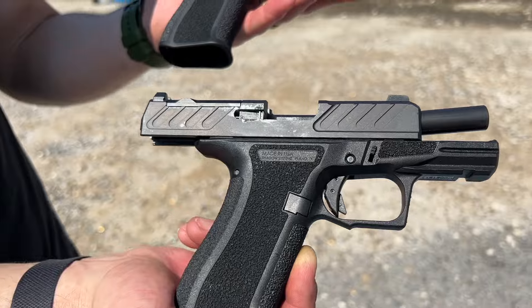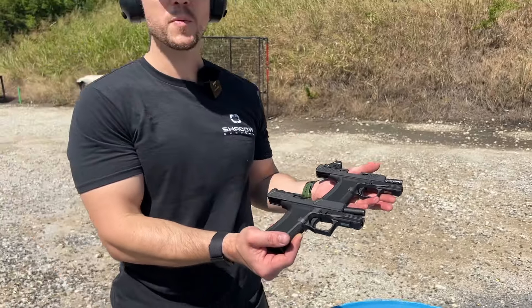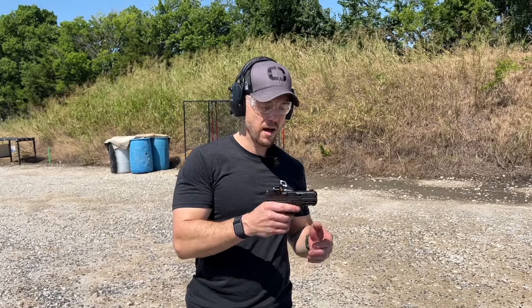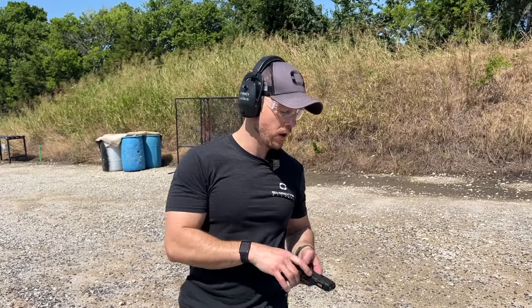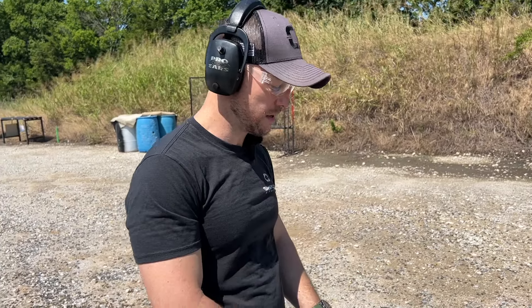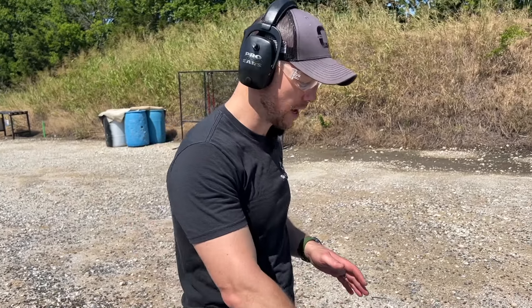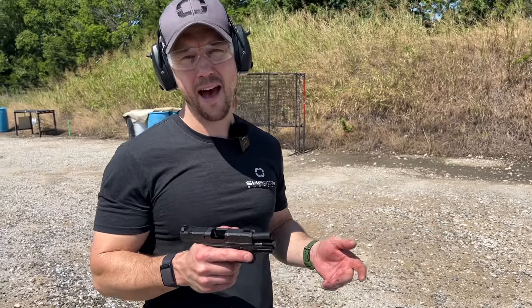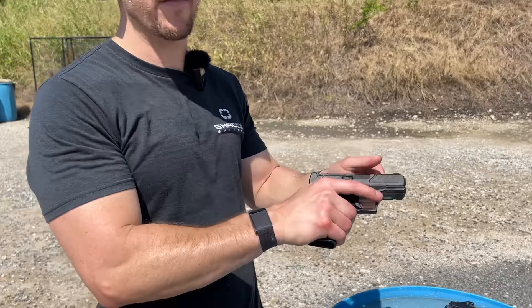Same frame, same optic cut, similar shooting experience. We've not shot them at the range yet, really, on video. I have been carrying one now for probably three months. I carried some early prototype guns, and then I've been playing with it for a long time. I'll give you the top three observations I have on why it's kind of my favorite carry gun now.